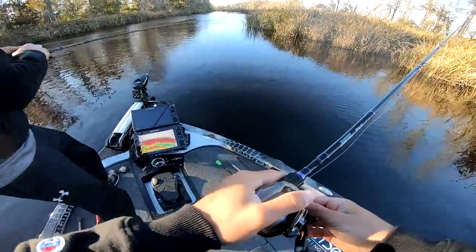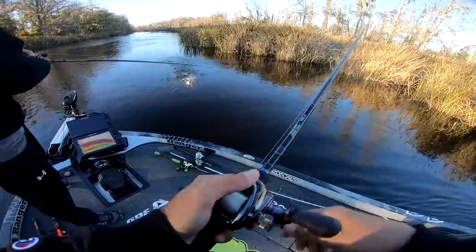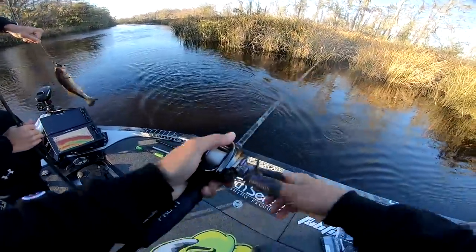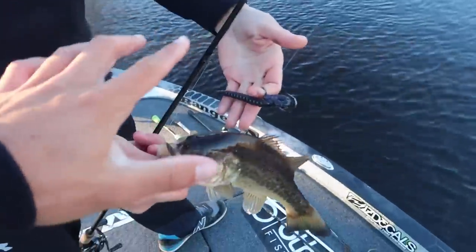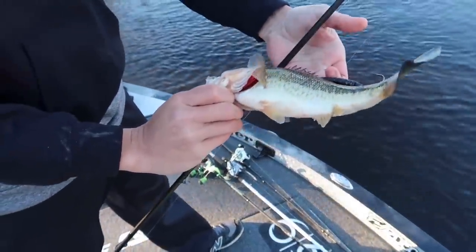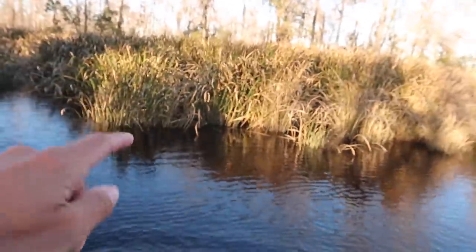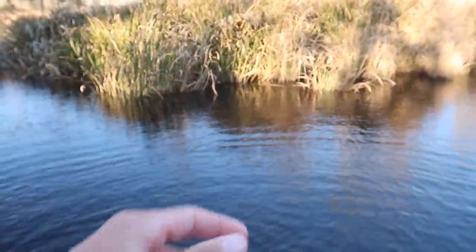Got him! Bradley was throwing the Senko — the Clout — and caught a little bass right there on the grass. He was tucked right up in the grass, in that little cubby hole. Little things like that you want to pick up on — fish tuck right up on that cover.